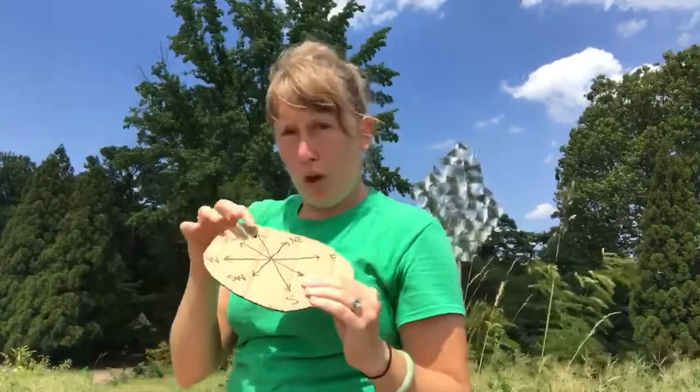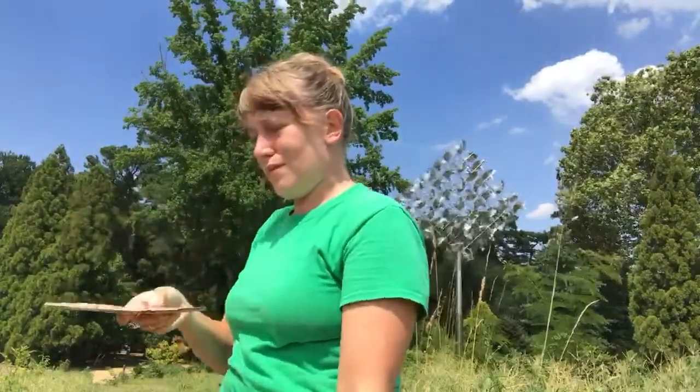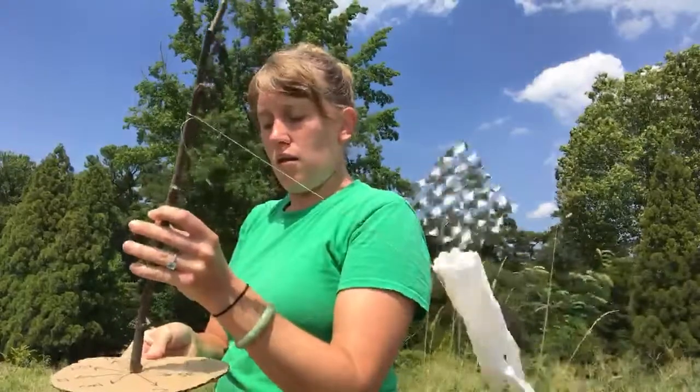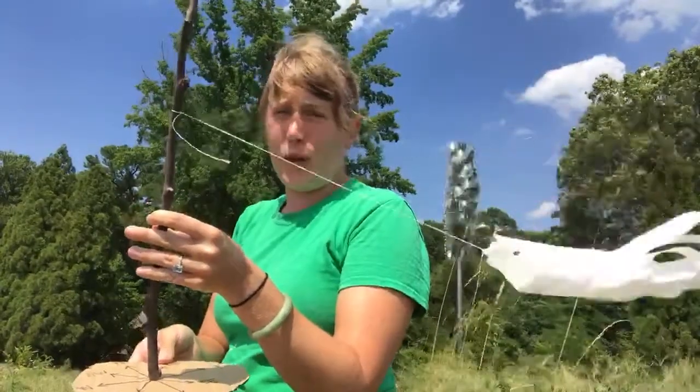I've got my windsock and I can see that the wind is blowing that way. I used a compass app on my phone — you can use a compass, a map, or landmarks, or even the position of the Sun. Because the Sun rises in the east and sets in the west, in the morning if you go outside and the Sun is coming up that way, you know that way is east. I drew my compass rose. I know that north where I am is to my right and I'm facing west. So holding up my compass rose and my windsock, I can see the wind is blowing from north to south — we call that a north wind.